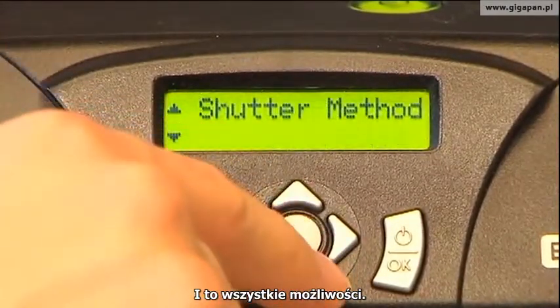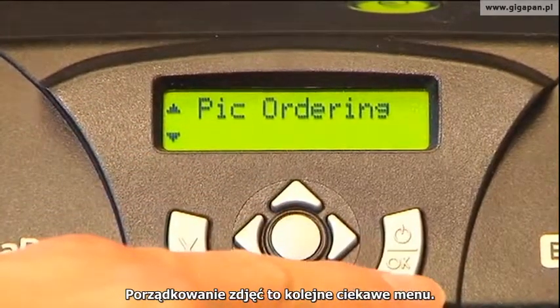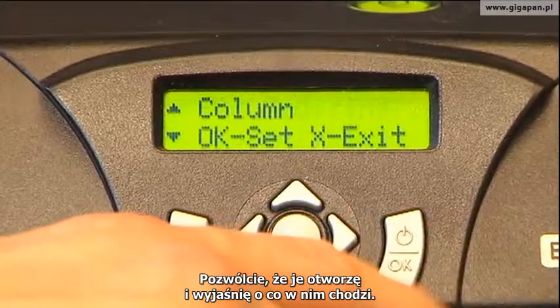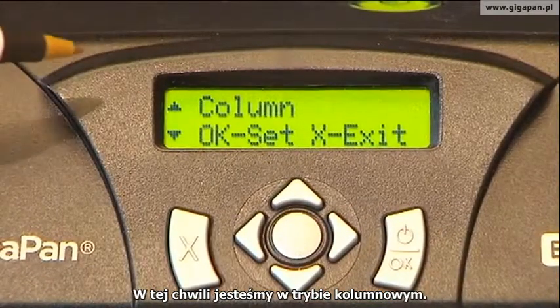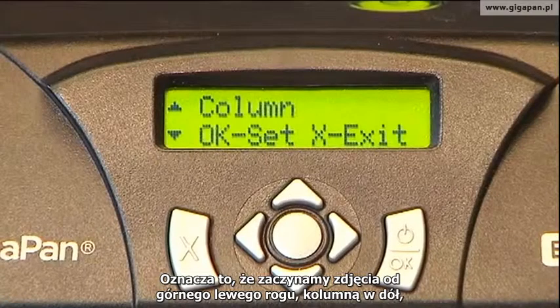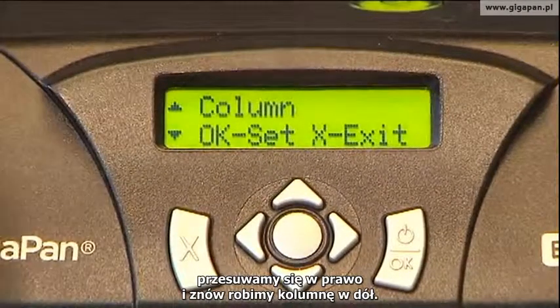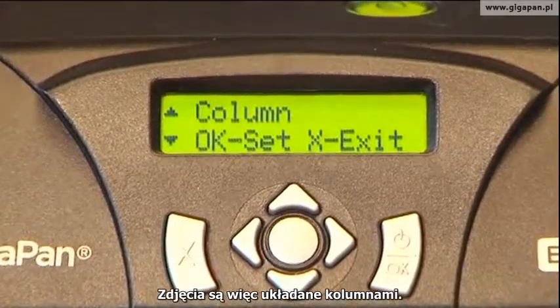Picture ordering is another really interesting menu. Right now we're in column mode. Column mode means we start at the top left, take pictures by running down the column, come to the right, and do that again — so we're taking the picture a column at a time.